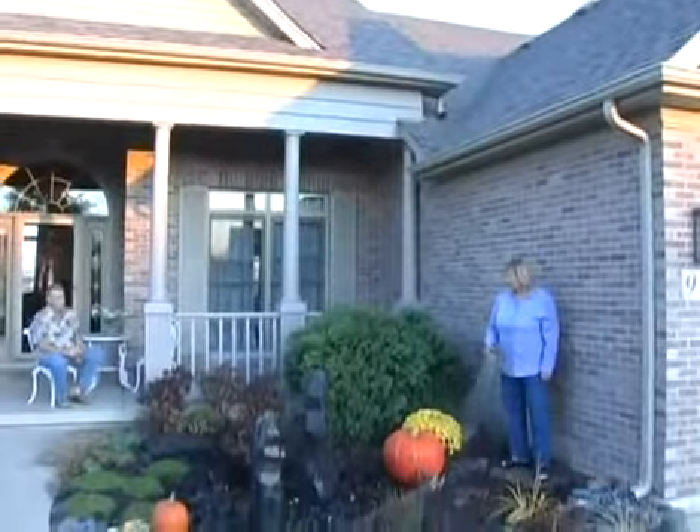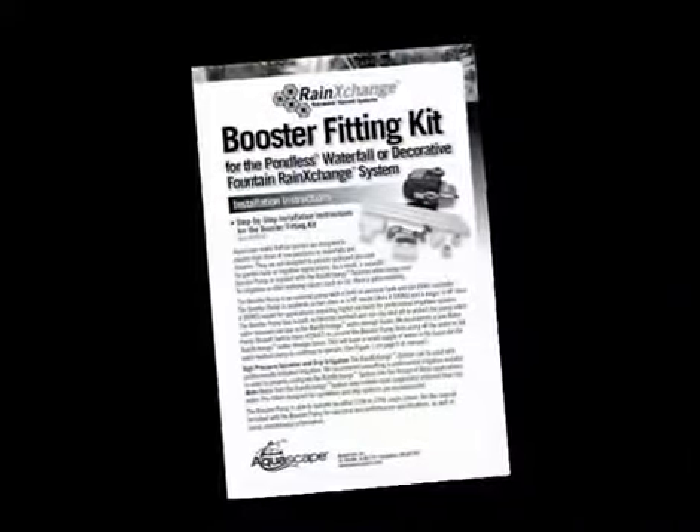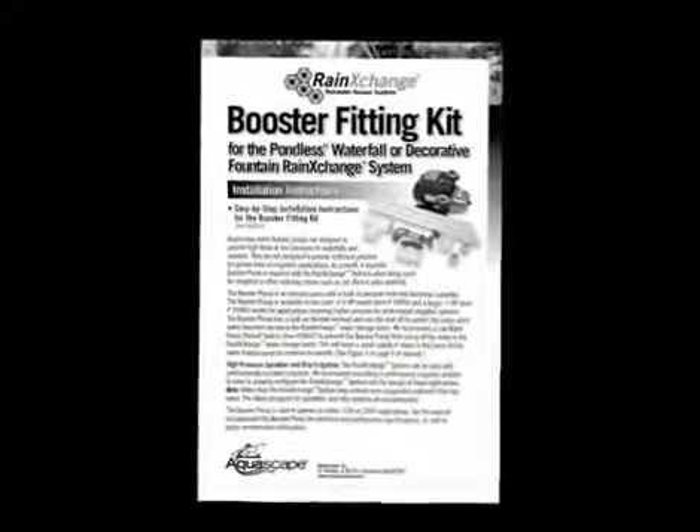Welcome to the Rain Exchange booster pump installation overview. Refer back to the written instructions for more detailed plumbing procedures and alternate applications.